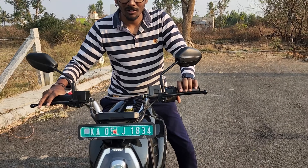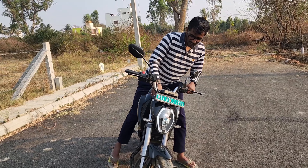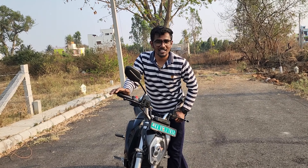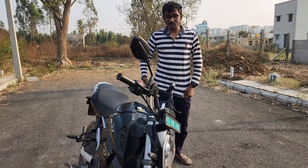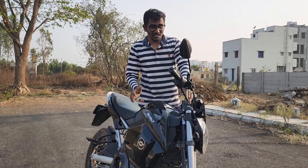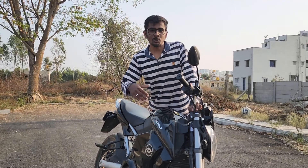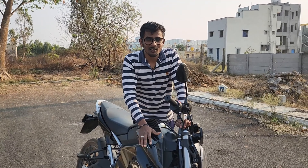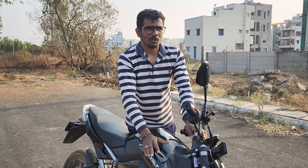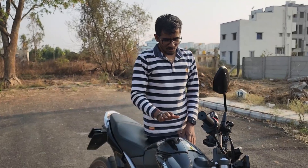You need to use the stand properly on this bike. This is another specialty — how the stand works. I like this feature. We spent a long time riding through the village roads, and you can get a good feel for the bike on these roads. This is a good option for village and city use.